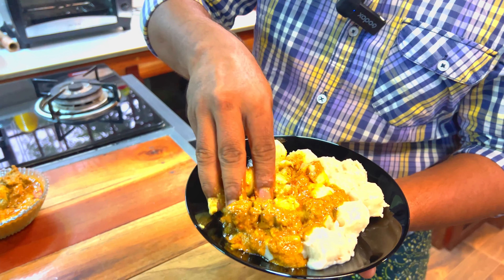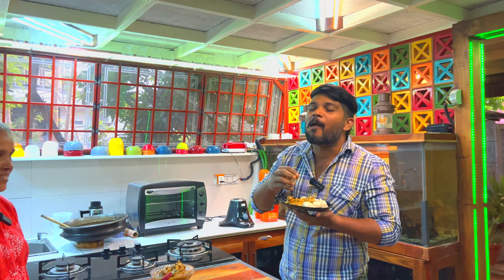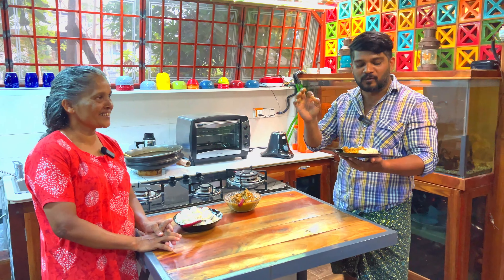I have a pizza and mix it up. How is it? It's super. It's good.